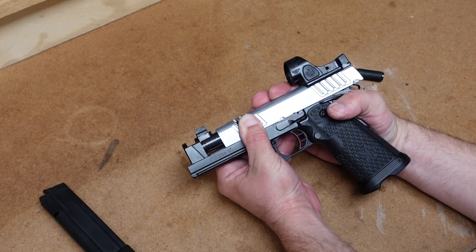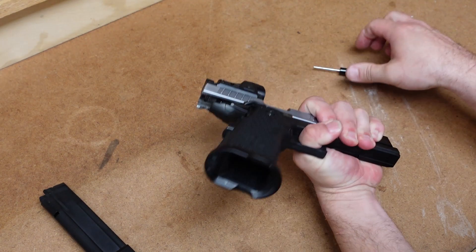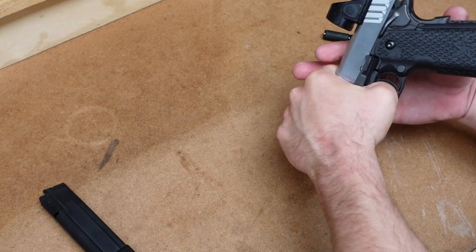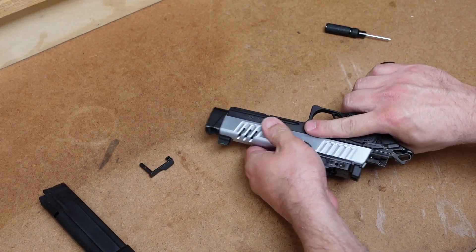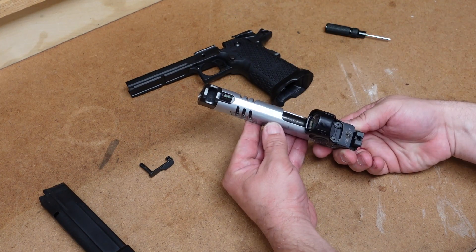The first thing we're going to do is pull the slide back to the disassembly notch. I will hold it in place, turn the gun to the other side. I will use this punch and push that slide stop through, pull that out, and now the slide will simply come off the frame. There's our lower, and here's our upper.